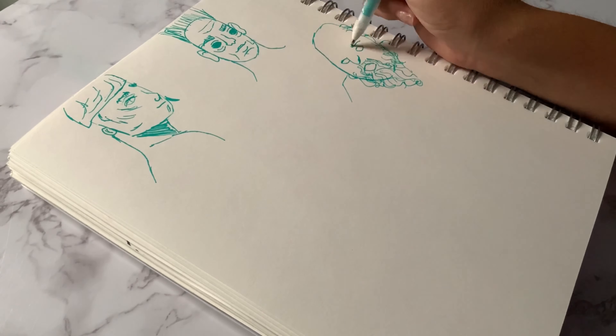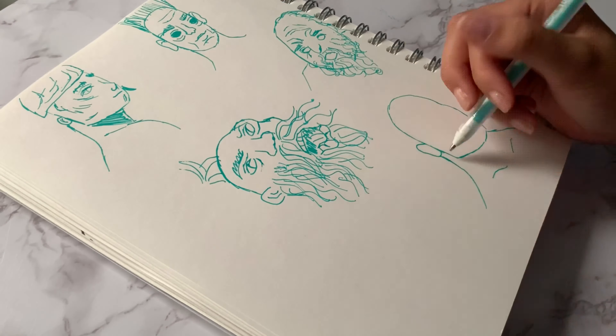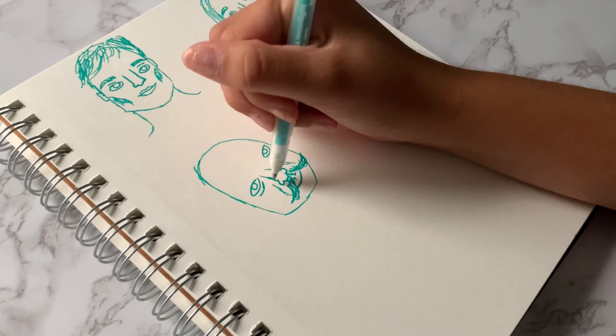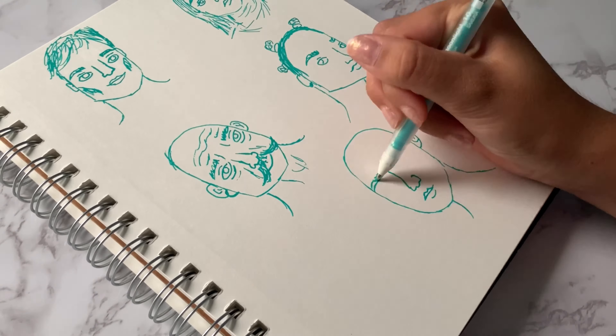It just keeps going back and forth — wrinkles, feminine stuff I'm comfortable with and whatnot. I decided to do this challenge with no shading because I wanted to get it over with and try to learn how to do different faces and kind of change up my style, because I've been wanting to but I just don't know how. This challenge kind of helped me with that.